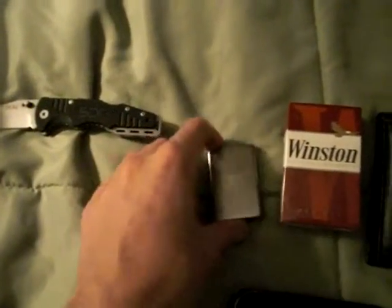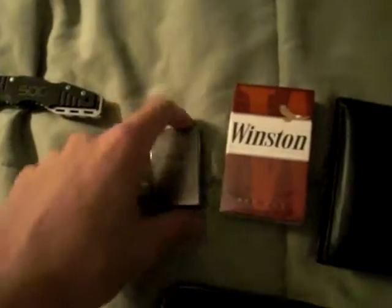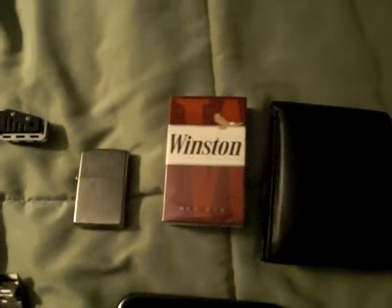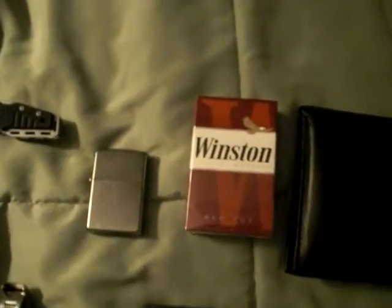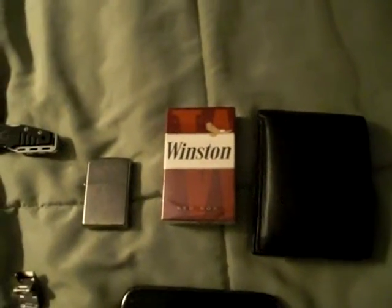I got tired of BICs because they're not really wind resistant, so the Zippo's the way to go. Smokes — gotta always have those around, whether you're a smoker yourself, somebody asks you for a smoke, or you see a girl and she's smoking — what are you gonna do?